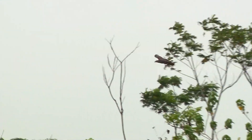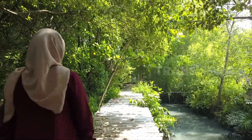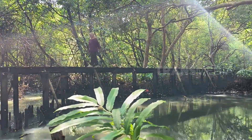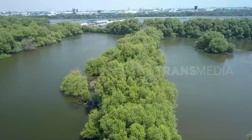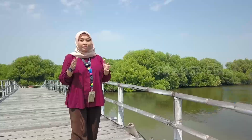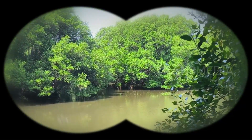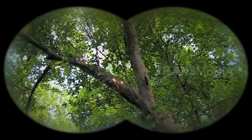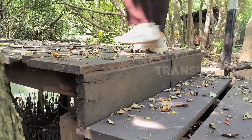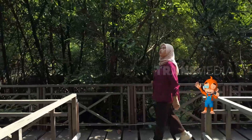Elang bondol termasuk hewan yang suka hidup dalam kelompok kecil, saat mencari makan pun Sobat Otan ini suka bersama-sama. Sekarang Otan mau coba menelusuri habitat elang bondol yang ada di Jakarta, tepatnya di kawasan mangrove pesisir Jakarta Utara. Di sekeliling sini ada jajaran pohon hutan mangrove yang menjadi habitat maskot Jakarta si elang bondol. Habitat Sobat Otan ini adalah hutan mangrove, pesisir pantai, hingga muara sungai, karena di lokasi itulah makanan Sobat karnivora ini tersedia.